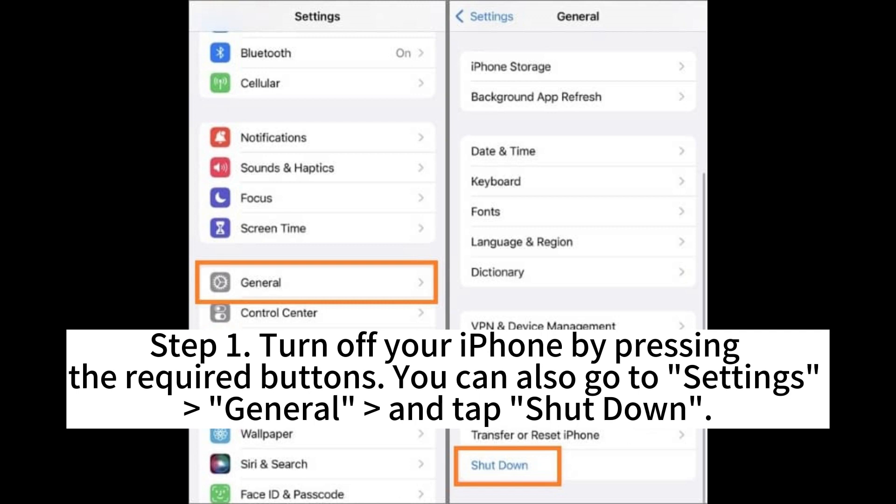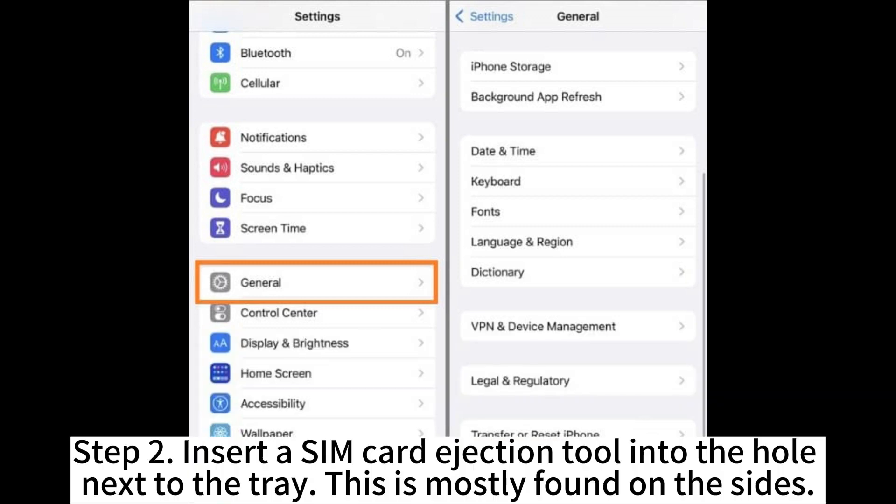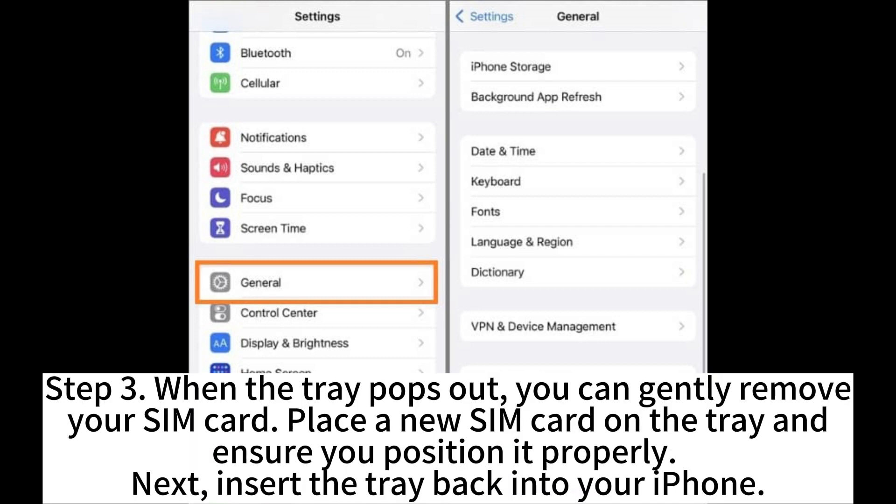Step 1. Turn off your iPhone by pressing the required buttons. You can also go to Settings, General, and tap Shutdown. Step 2. Insert a SIM card ejection tool into the hole next to the tray. This is mostly found on the sides.